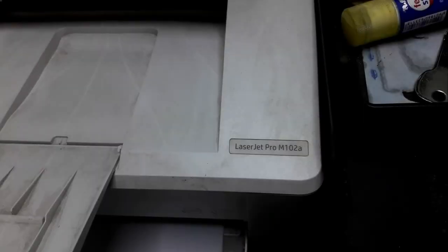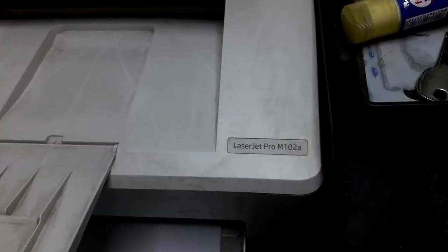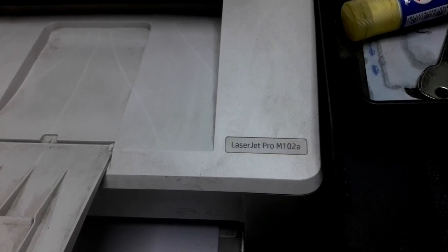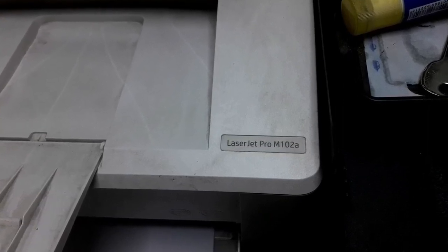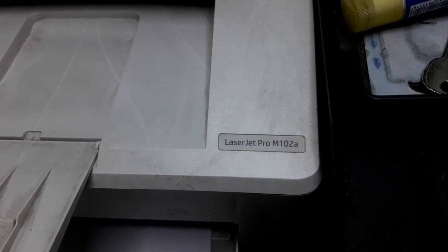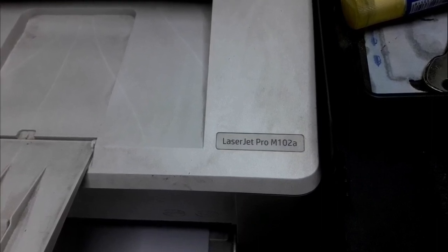Hello viewers, how are you? Welcome to the channel. I will show you my Gmail. You can share your printer with a particular printer. I will show you the tutorial.